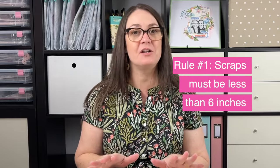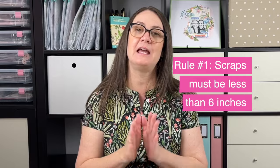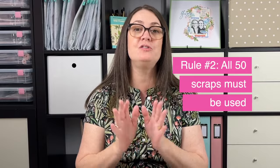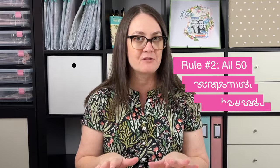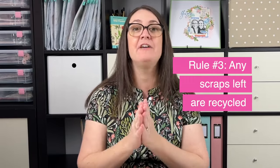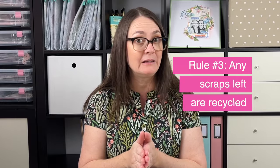Here are the rules. Rule number one, a paper scrap is not a scrap unless it is less than six inches wide. Rule number two, the challenge is complete when I have used 50 different paper scraps and I need to do it in just five days. Rule number three, any paper scrap that is left on day five has to go into the recycling no matter how pretty it is.